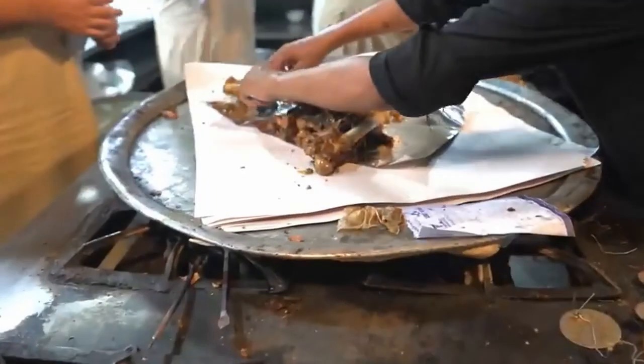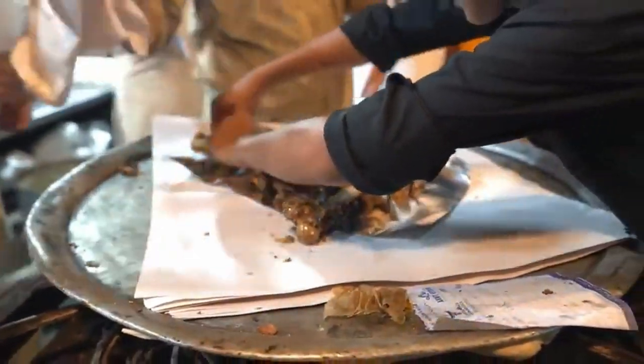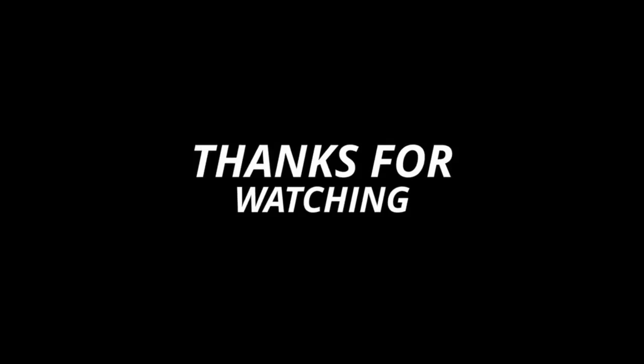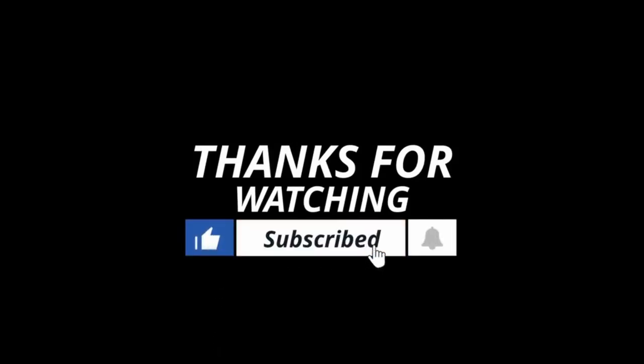If you've ever tasted this mutton raan recipe, I'd love to hear your feedback in the comments. That's all for now — please subscribe to our channel and press the bell button to receive notifications about new videos.